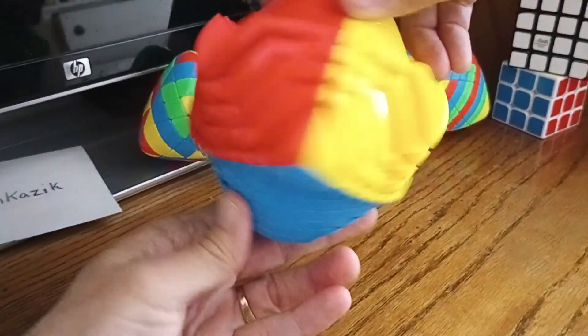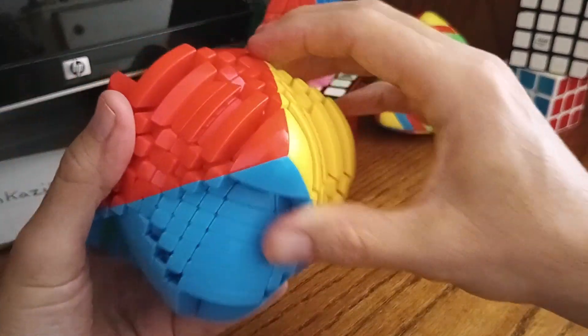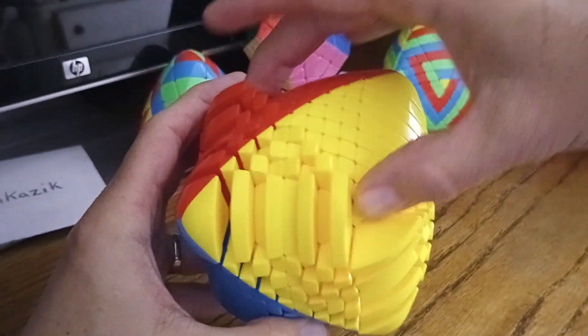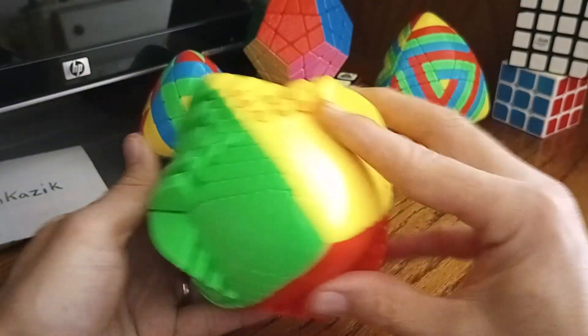...around those two axes at those two points, you can see that this midsection is every other all the way around. These corners here are the fat ones and these corners are the thin ones, but they're still every other. So it's kind of a neat solve and I hope you appreciate it.